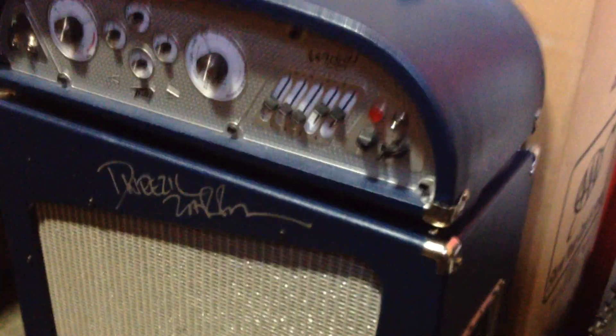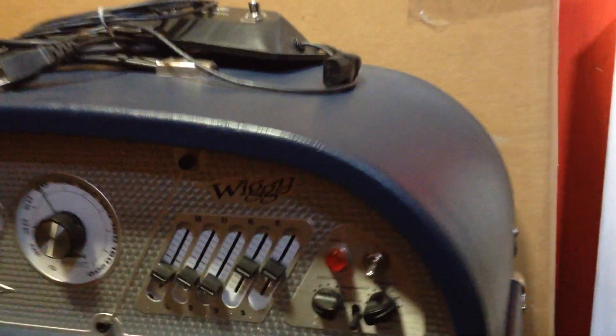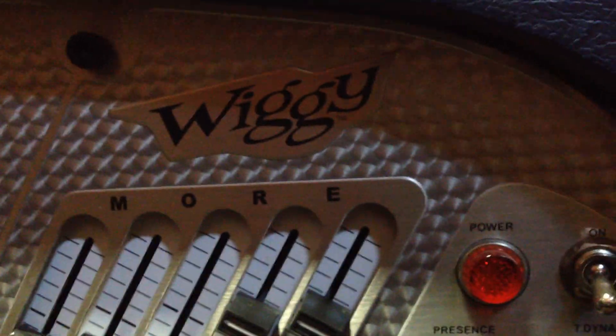Check this amp out. This is a PV amp — it's called a Wiggy. Here's the logo of it. And this was made for Dweezil Zappa. You can see his signature right here — that's his actual signature.